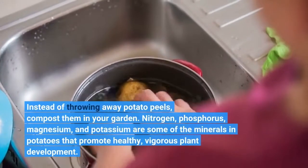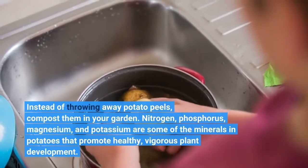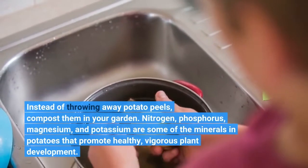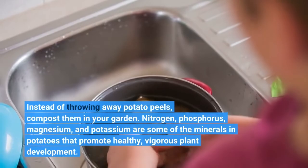Instead of throwing away potato peels, compost them in your garden. Nitrogen, phosphorus, magnesium, and potassium are some of the minerals in potatoes that promote healthy, vigorous plant development.